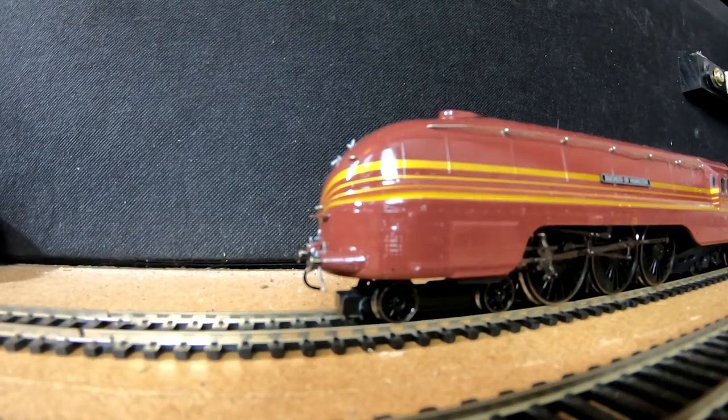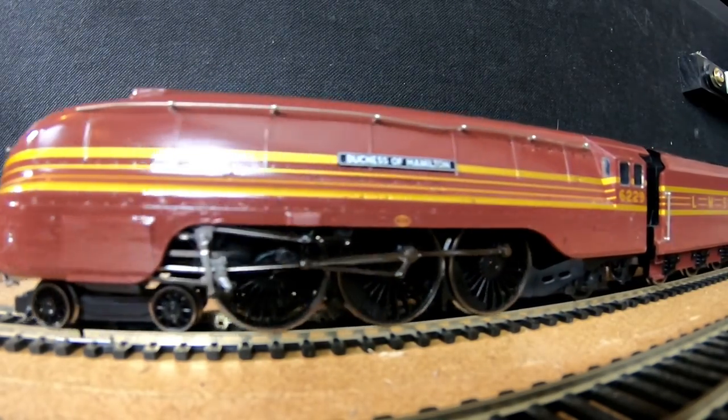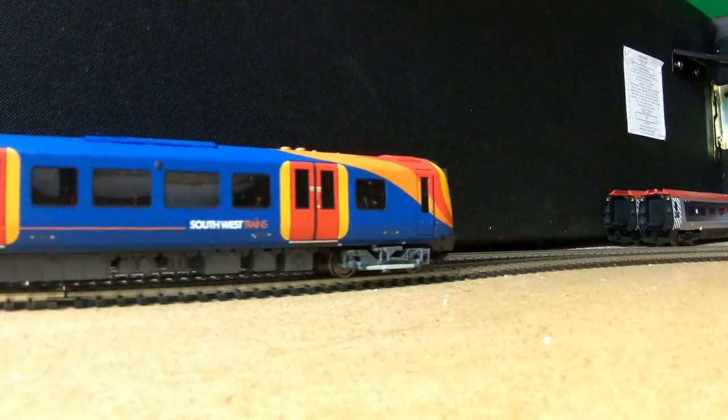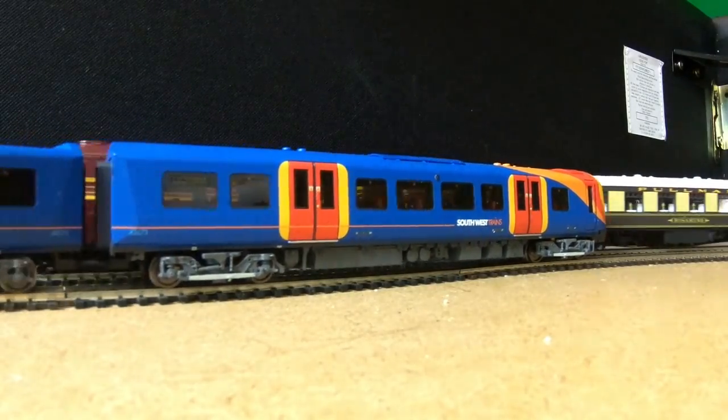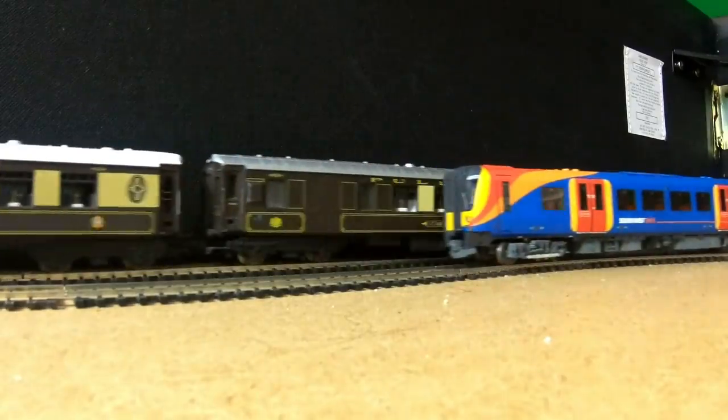Let's get the Duchess of Hamilton moving by giving it a little bit of power. There we go, off she goes. And on the other track, we have the Southwest trains — or the Southwestern trains, because they sort of changed the name now, weirdly — the Class 450.